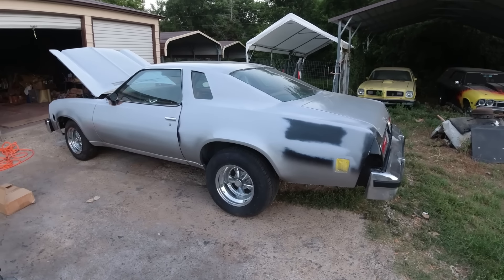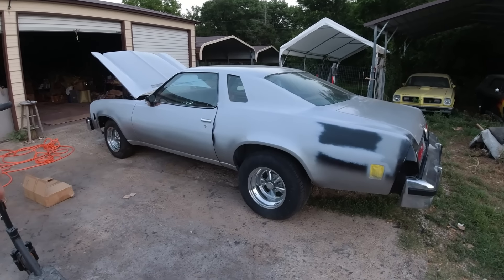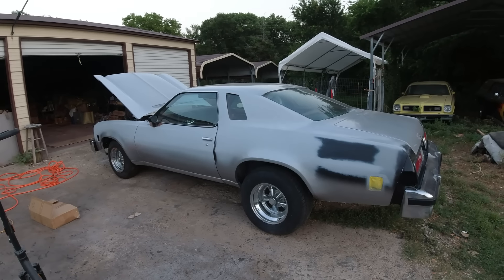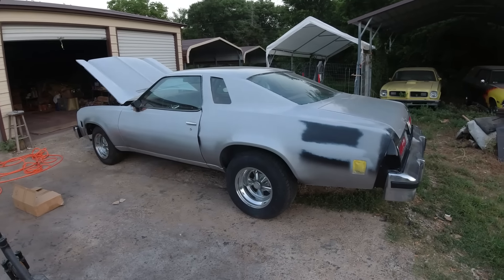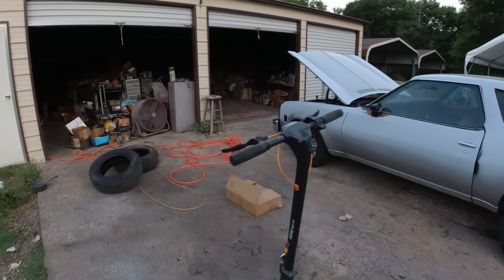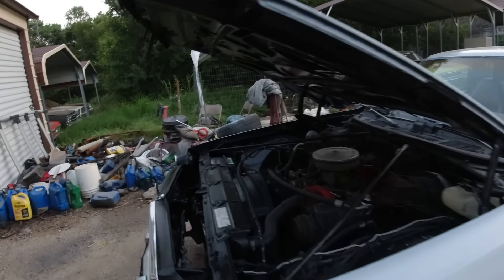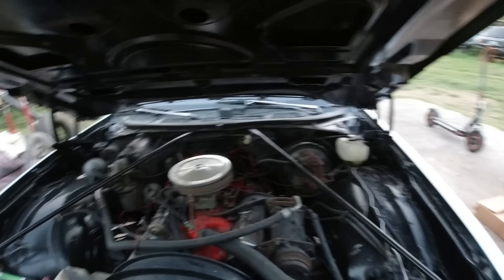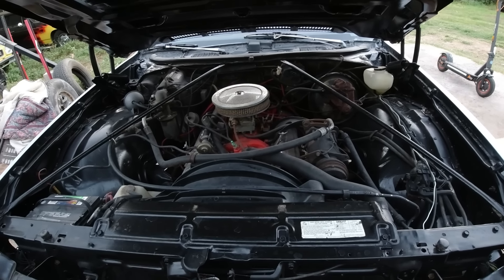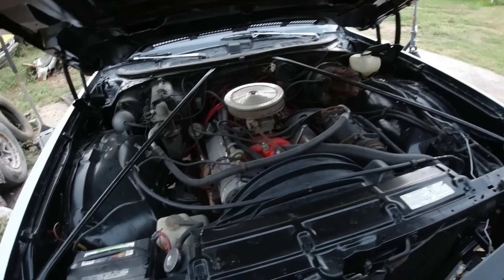Welcome to the channel folks, Clunkers and Classics. We're still waiting on the silver paint to dry thoroughly before we paint the black. So in the meantime, we're doing other work and some upgrades. The first thing we're going to do is get this low horsepower factory 350 a little more oomph, and the first thing is to put headers on it.